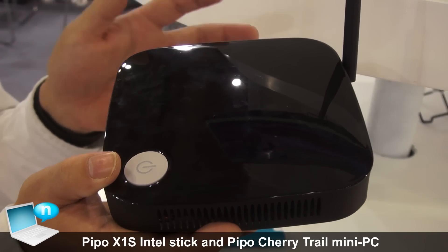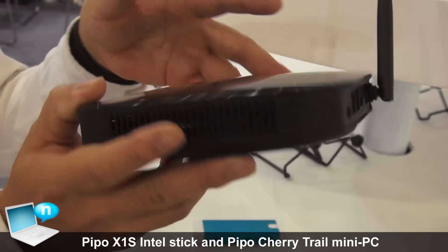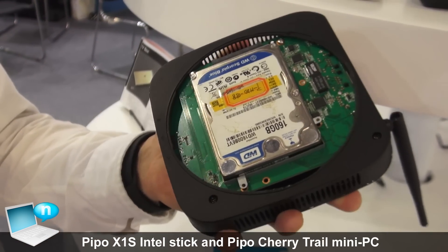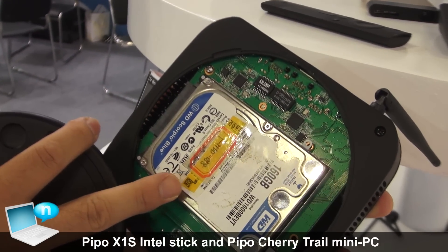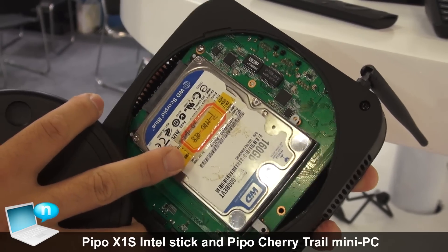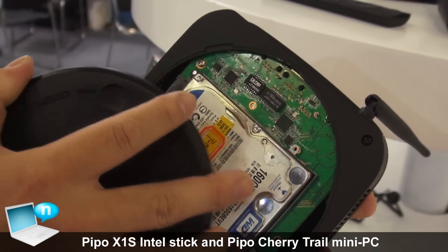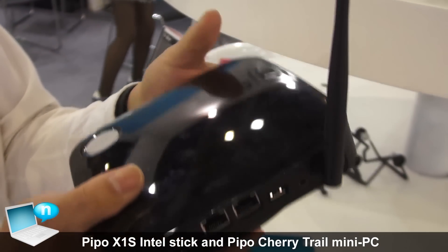It can support 2GB RAM and 32GB storage, or even higher. We put the option here. If you need more storage, we have a 2.5-inch hard disk slot — you can put more storage here.